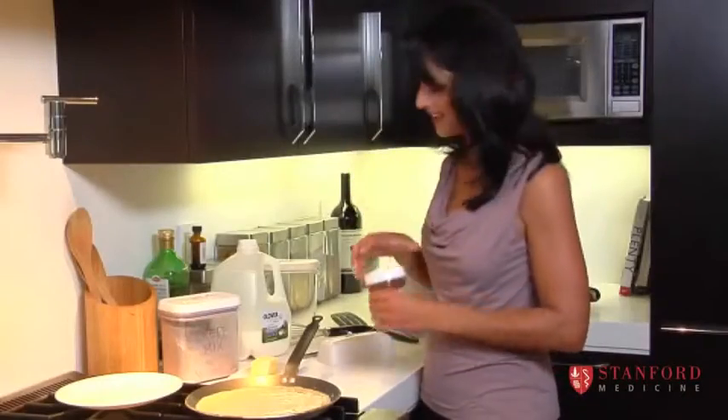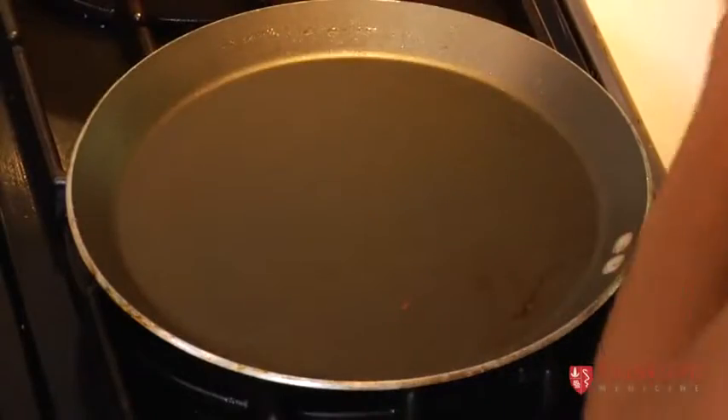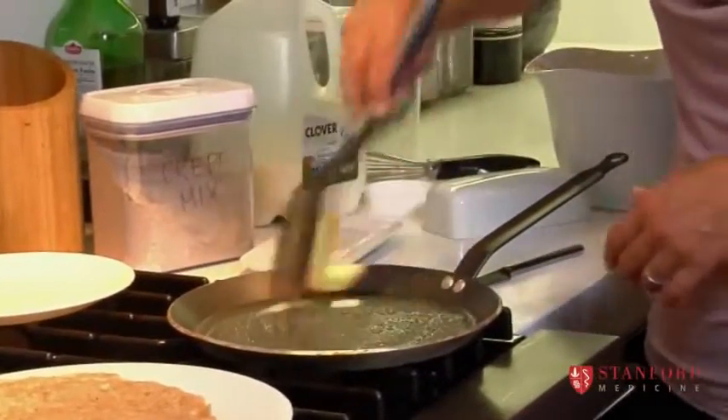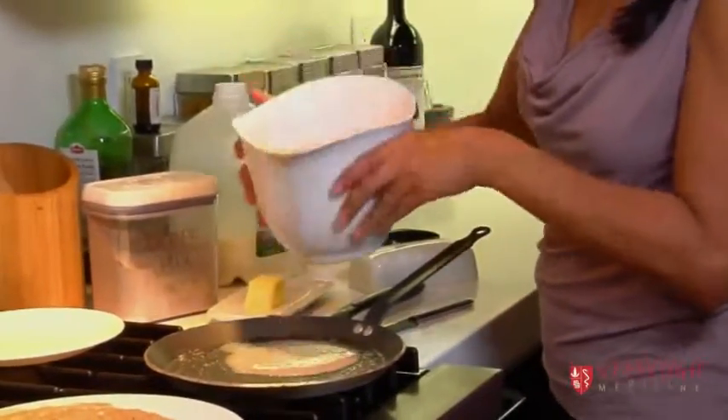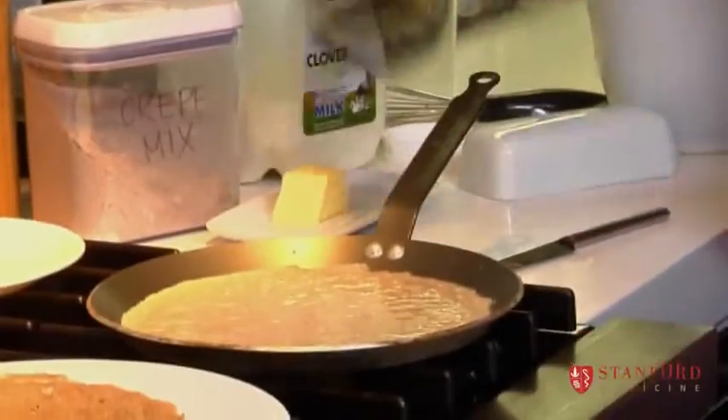I've got my Nutella ready and I put a little bit of Nutella on. I have a German grandmother, and she used to give us a small amount of Nutella on rye bread, and that taste for me — even the smell of this — is like the smell of my childhood years.